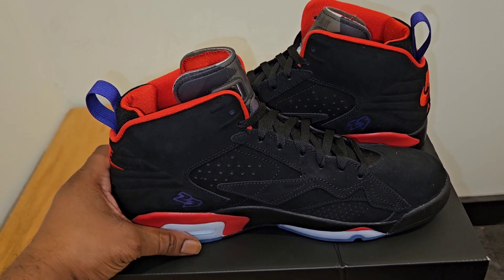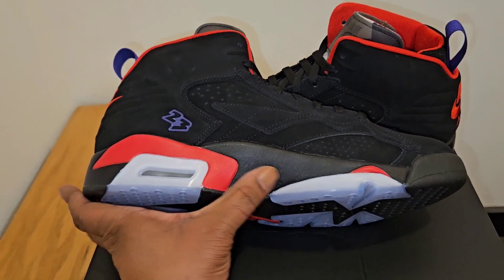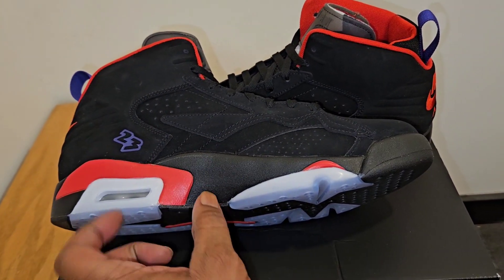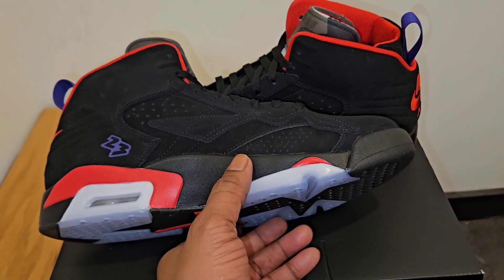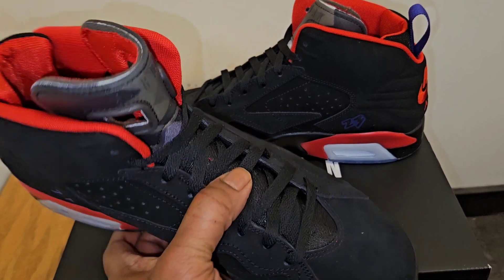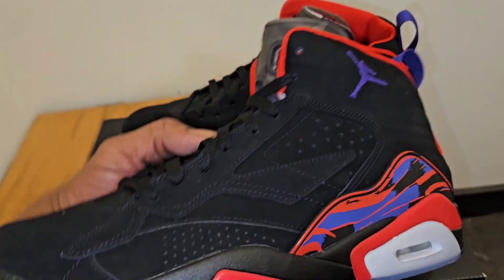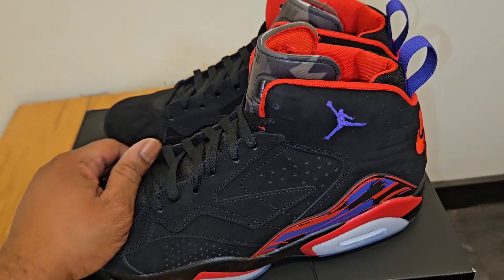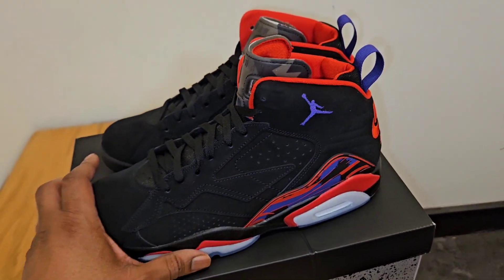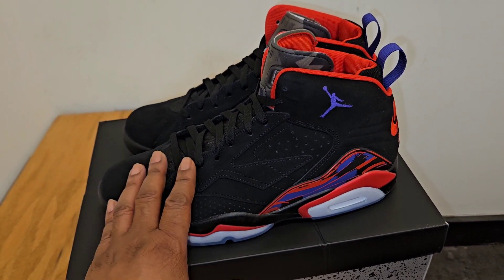I'm not sure of the Air technology — I want to assume that it's Air here and Air in here, not full length, with Air in the heel and toe. But I'm not sure, because this is a brand new silhouette with different takes on the Air Jordan models. This is something I'm definitely not copping. It's already released in stores — it's out now. If you go to your favorite store, they should have it in stock. So drop a comment down below and tell me what you think.